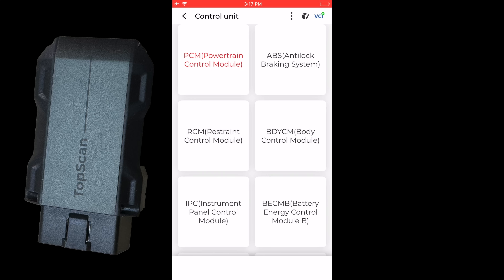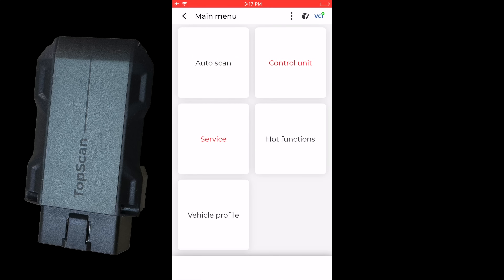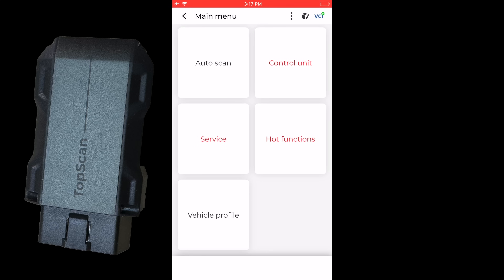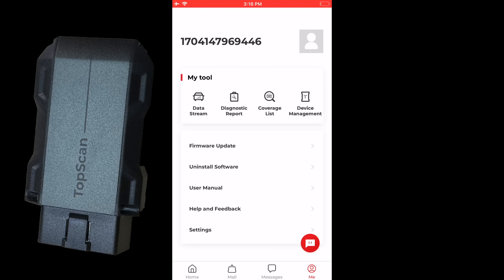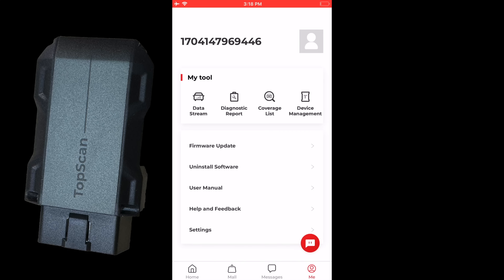Under Service, in body there's battery monitoring system reset and maintenance lamp reset. Under chassis and braking there's ABS. Under powertrain there's cam reset. Hot functions include oil reset and throttle adaptation. Additional functions include VMS reset and ABS bleeding. Under Me in the main menu, you can access saved data stream recordings and diagnostic reports to share with customers.